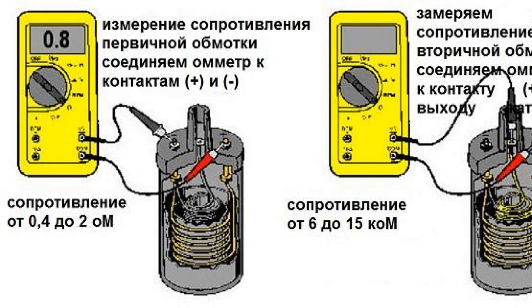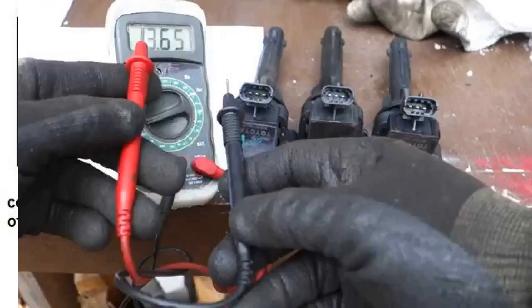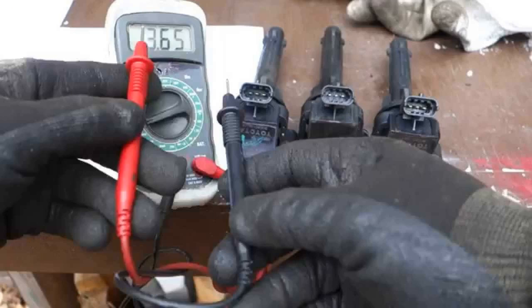According to the number of spark plugs to be serviced, they are common — one for several engine plugs — or individual, one for each spark plug. According to the method of insulation of the windings, they can also be oil-filled. Their body is made of metal, and for insulation of windings inside is transformer oil. Loss of tightness of the housing leads to failure, as the transformer oil leaks out and the unprotected windings easily get inter-turn electrical breakdown. Alternatively, they are filled with compound or dry.